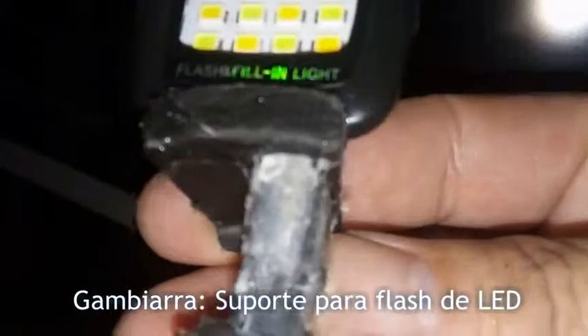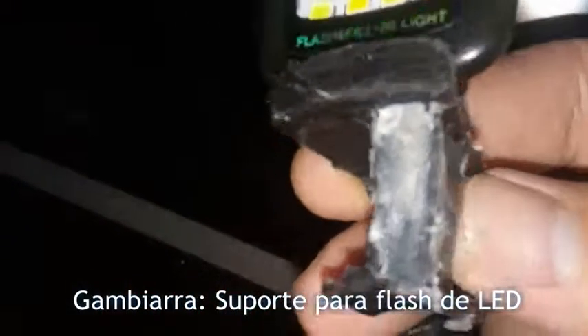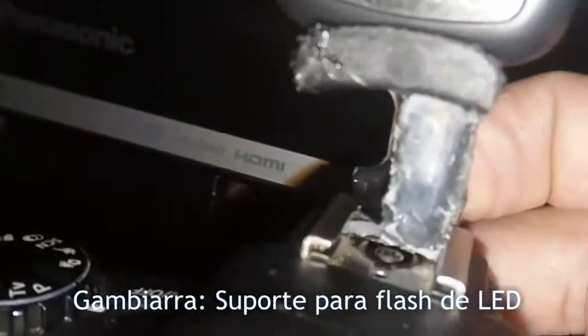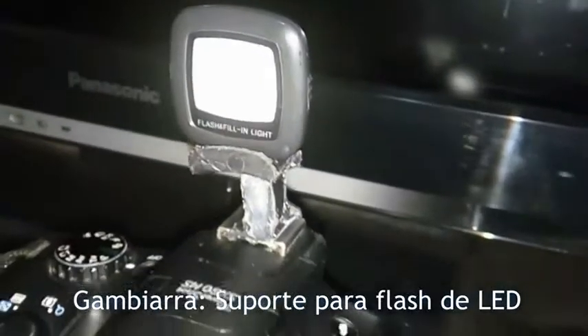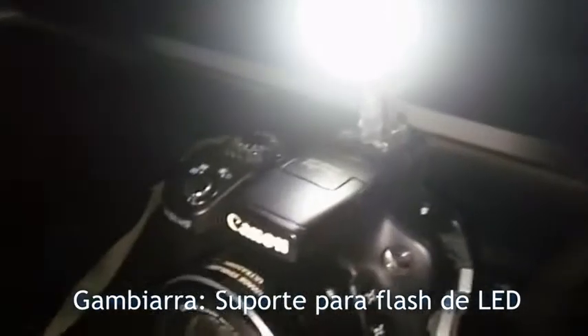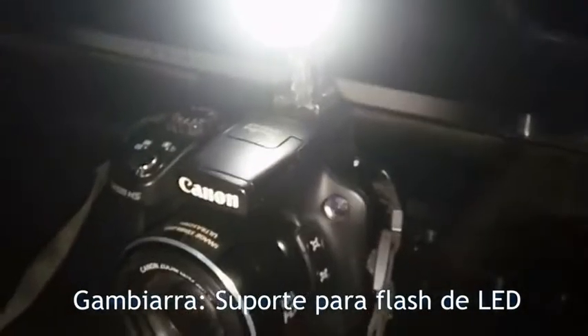Agora tem que dar uma limpadinha, que eu fiz com cola quente. Fiz um suporte, não encontrei nenhum plug de fone para colocar, porque ele é igual a um P2. Ele vai encaixado aqui na sapata. Pronto, aí temos um iluminador.